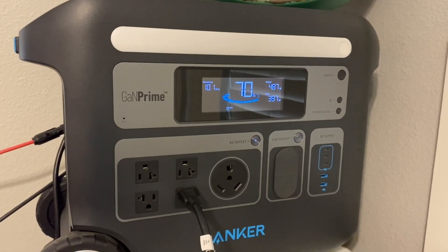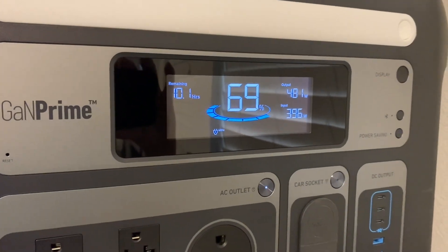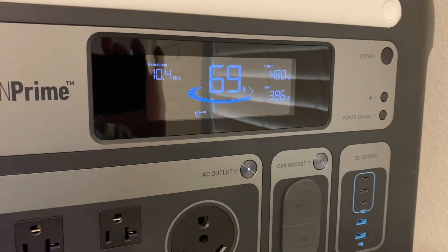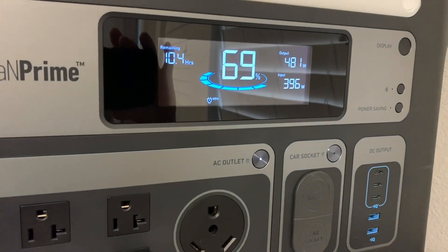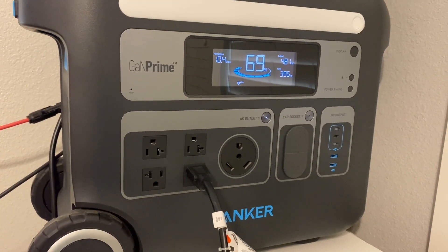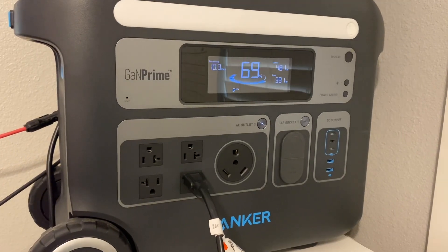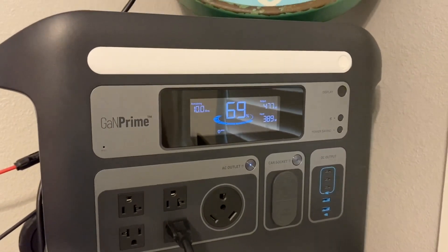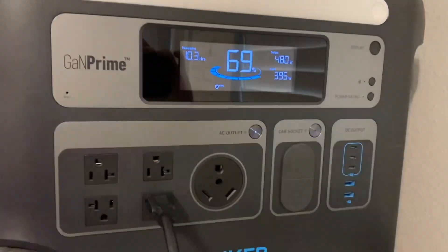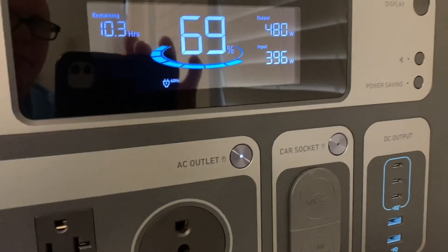With the Anker 767 you can hook up 1,000 watts of solar panels. If you had that extra 400 watts coming in, you'd be over the 486 watts the air conditioner is pulling and would actually be charging back up during the day. After six hours we're still at 69%, which isn't bad. You can add an expansion battery to the Anker 767 which doubles your watt-hours — from just over 2,000 to 4,000 watt-hours. At night on a similar system with the expansion battery, you can run that air conditioner for at least eight hours.